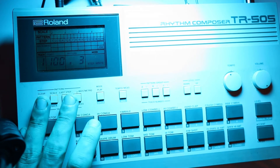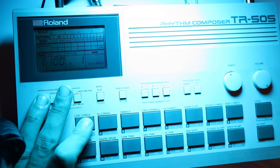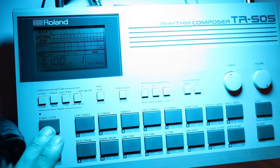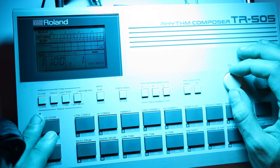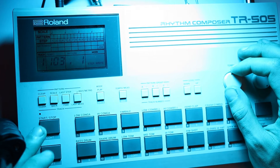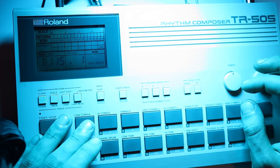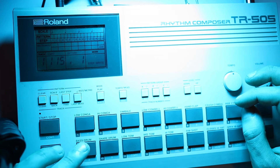I'm going to get rid of the wee pattern that I made — pattern 1, clear — and that gets rid of everything. I'm going to hit start here, and you can see that's starting a beat. This wee LED here is flashing to the tempo. You can see the tempo here — 103. Let's go for 115. I like 115, it's a quite dancey, funky kind of tempo.